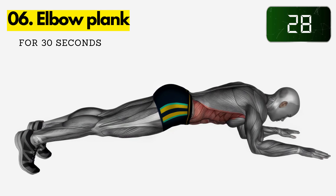Six: elbow plank. Start in a push-up position with your forearms on the ground instead of your hands. Keep your back straight and your core engaged. Hold for 30 seconds.